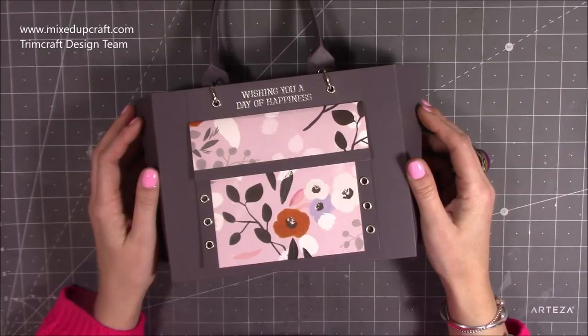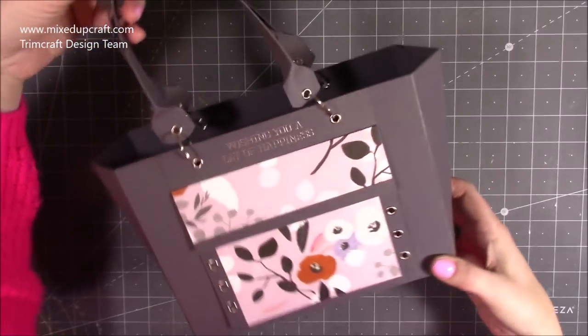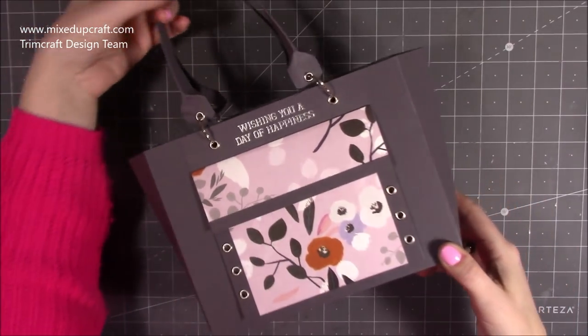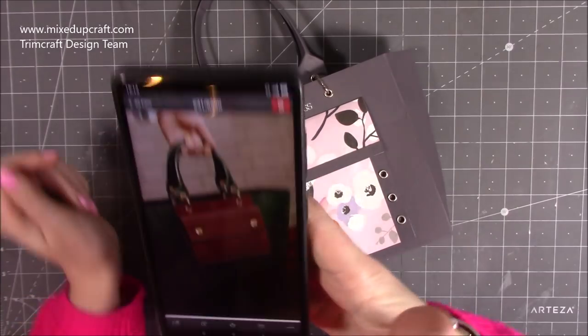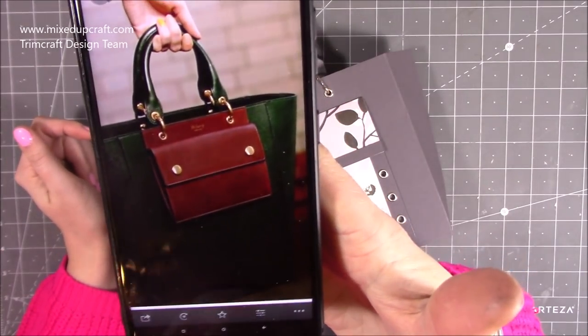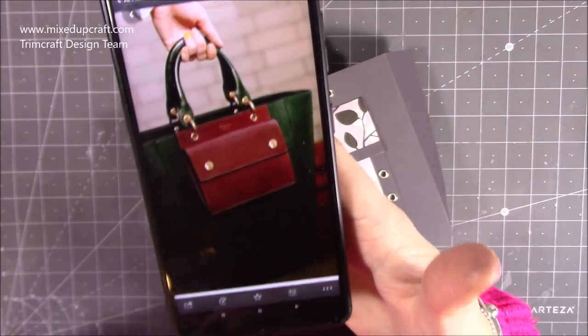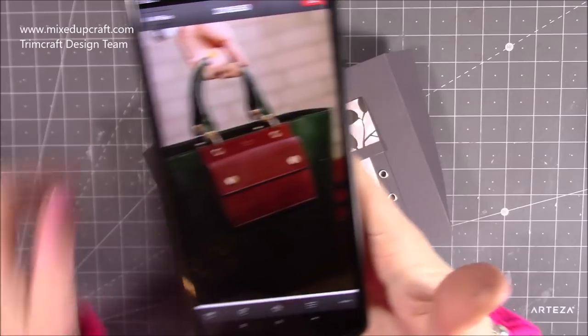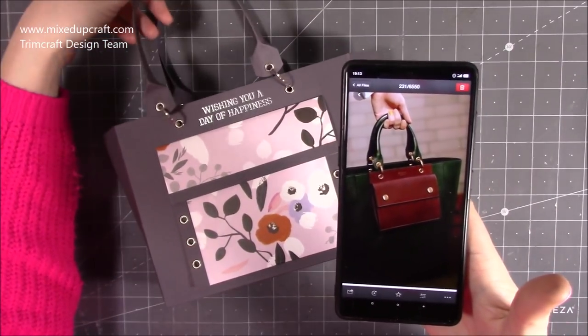Hi everybody, it's Sam at Mixed Up Craft. Thank you for watching my tutorial today. I'm going to be showing you how to make this designer handbag gift bag. I'm calling it a designer one because I was looking online at gift handbags and I saw this one which I really liked. It's a Mulberry handbag, in leather, and I just really loved this pocket detail on the outside — that's my interpretation of it and I think it's turned out really well.